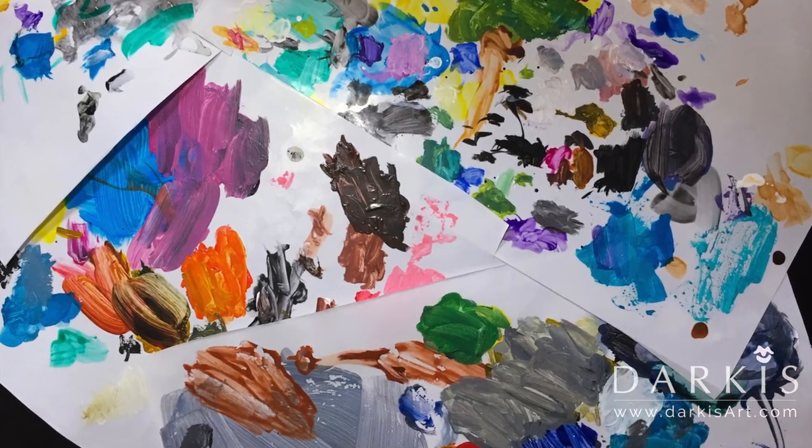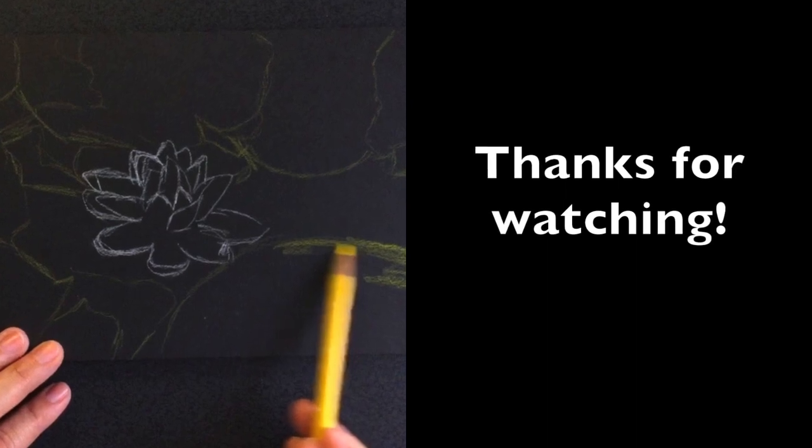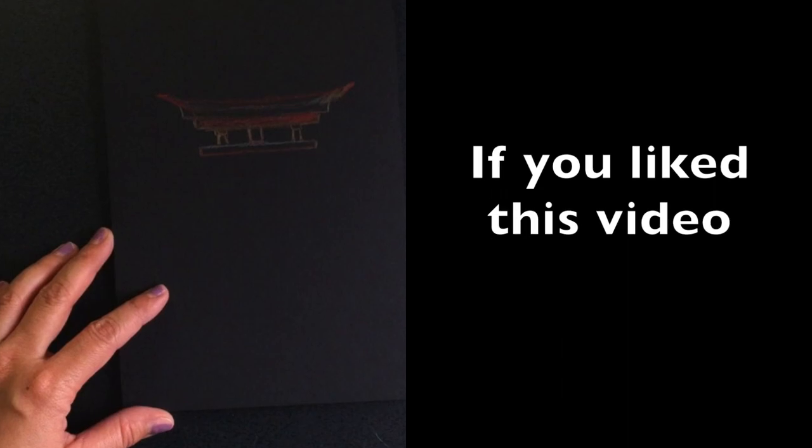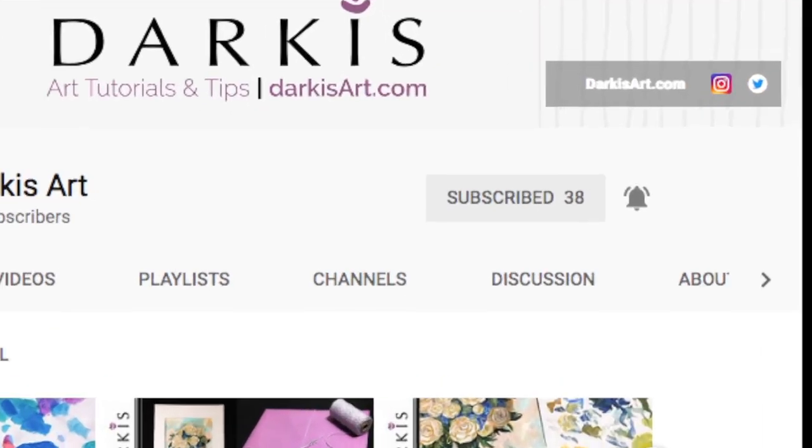I had a lot of fun making this video and this painting, and I hope you like it too. Thanks for watching. If you like this video, don't forget to like, subscribe, and share. If you'd like to be notified every time I post a video, make sure to hit the bell.